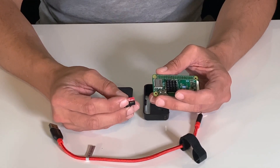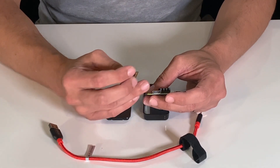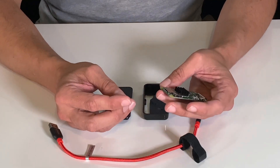The orientation of this card matters quite a bit. If you're not paying attention, you could insert this into the HDMI port right here — it will probably fit, but it won't work.